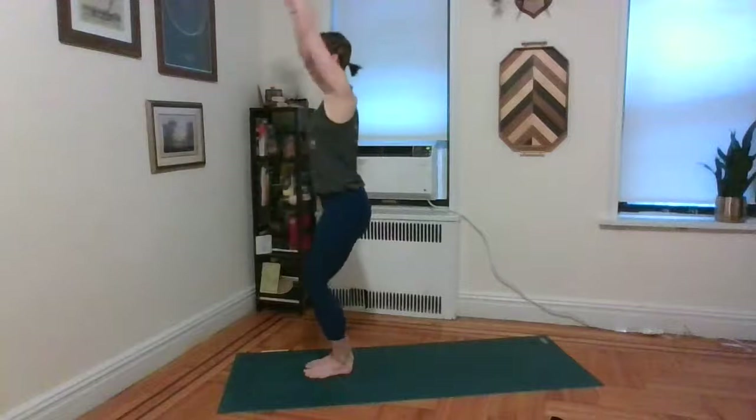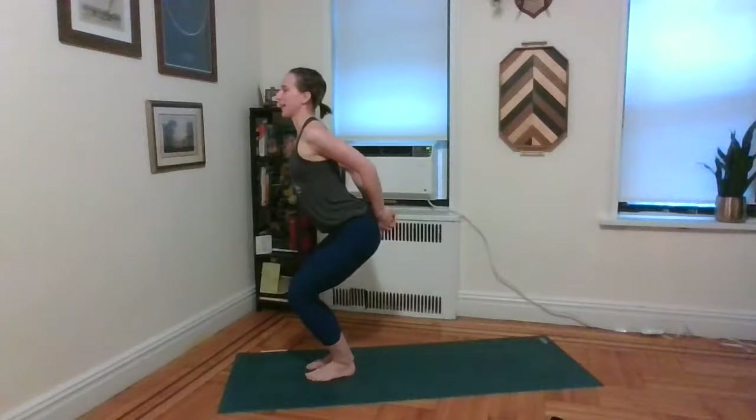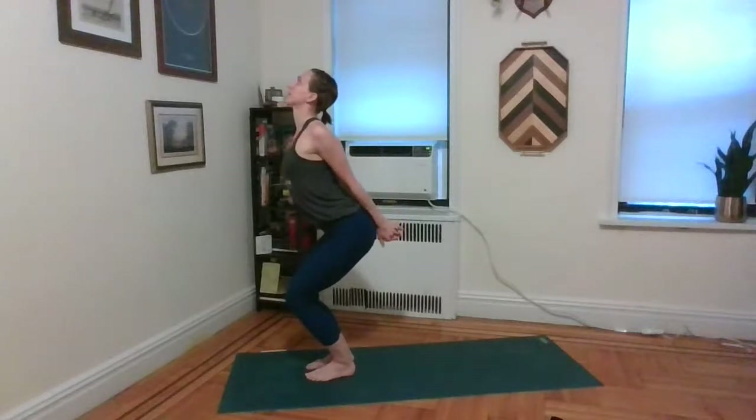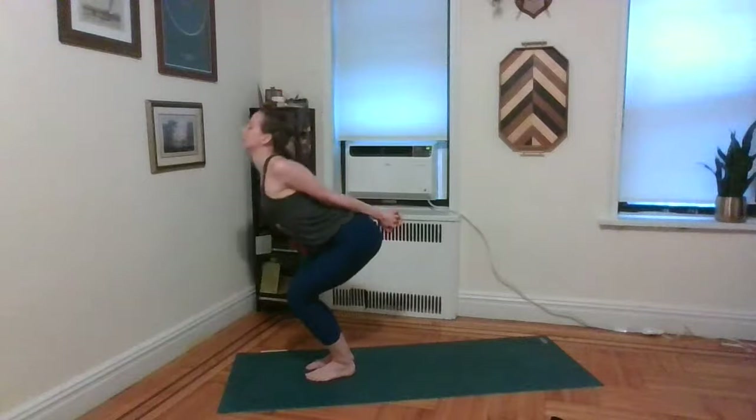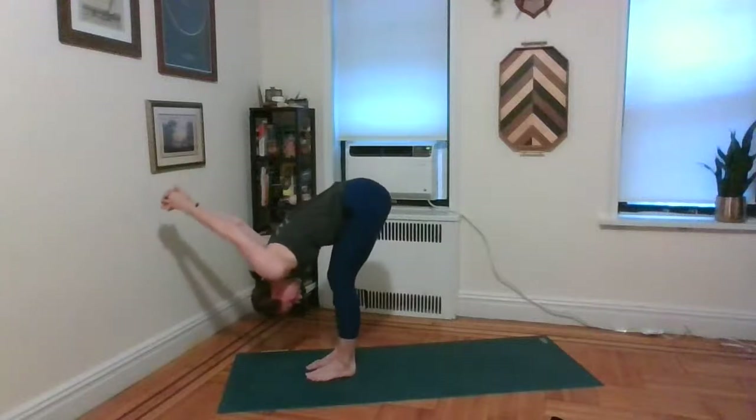Inhale, both arms up. This time go ahead and sit the hips back — back to utkatasana. Double check: if you can't see your toes, move the knees further back in space until you can. As you exhale, float both hands back behind the back, keeping the bend in the knees. Interlace the fingers behind the back and send the heart up towards the ceiling. As you exhale, melt your chest forward and lay it down on your thighs. Drop the head and lengthen out through the legs, allowing the hands to melt over the top of the head — trying to keep the palms pressed together.